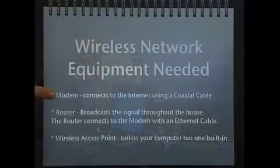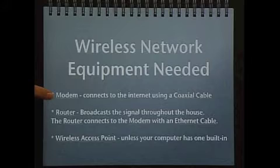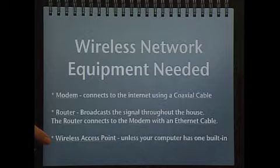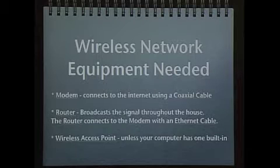Let's make sure we have all our terms correct. We talked about a modem, which connects to the internet using a coaxial cable. A router, which broadcasts the signal. And finally, a wireless access point — your computer or wireless access card. Either way will work.